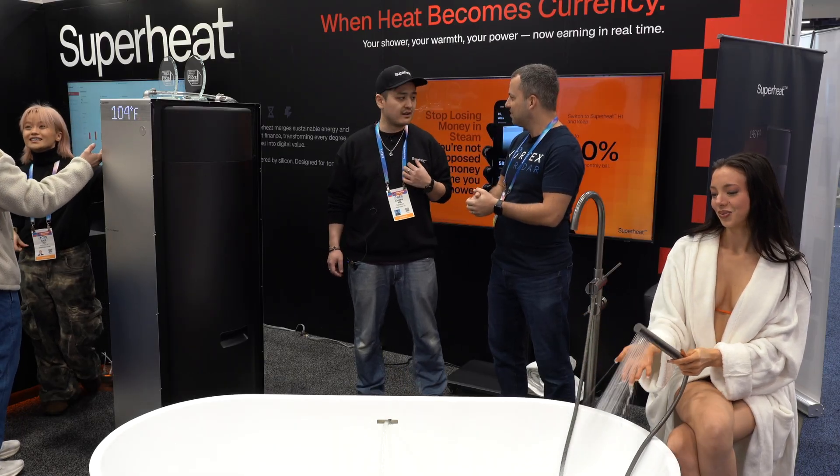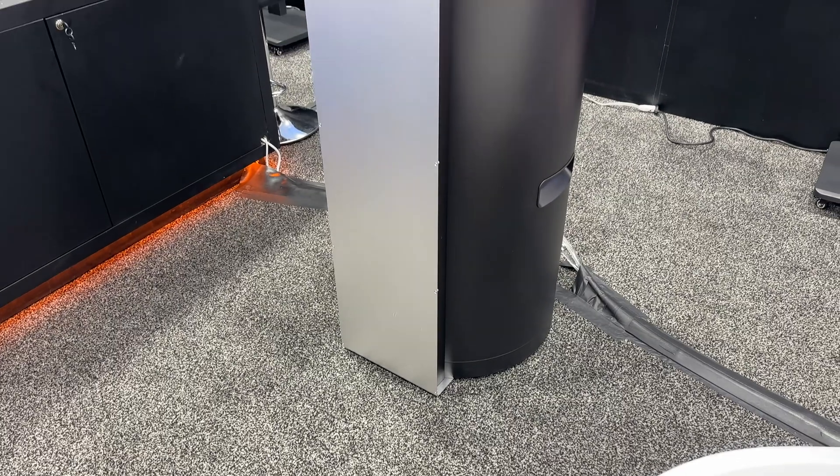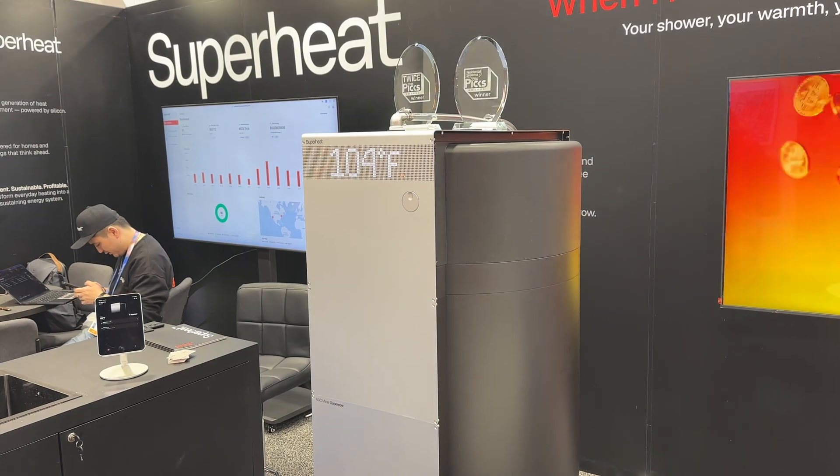He's also in charge of software development here at Superheat. So let's head over to the water heater and you can explain how it works. As far as the actual Bitcoin miner, it's installed here in the water heater. How does this work? Tell me a little bit about the heater and about the hash rate of the miner and all.